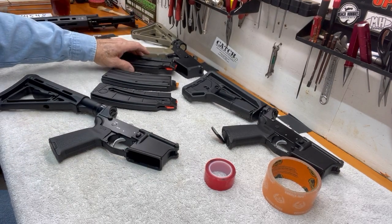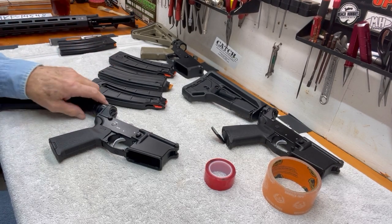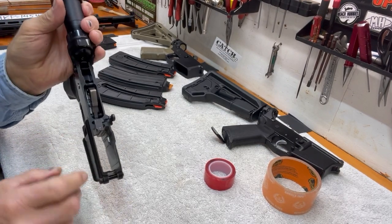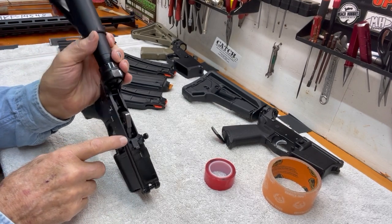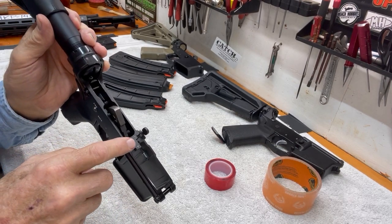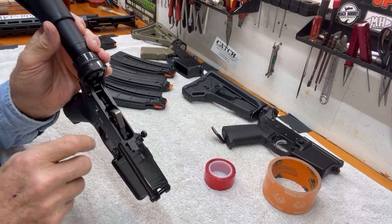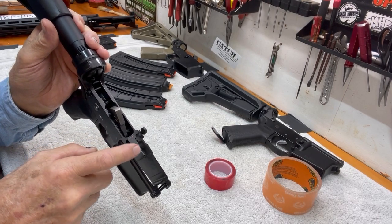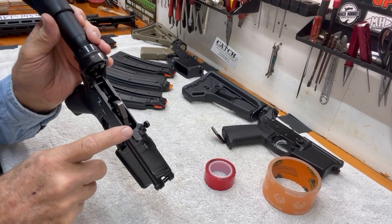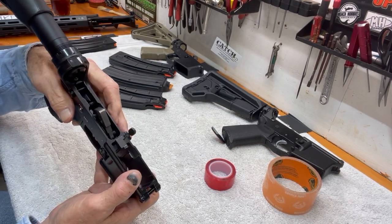I thought I'd share what I found out on these magazines and the Catch-22 bolt catch, which is a great thing. They also make a version two bolt catch that works with the stock AR-15 bolt catch — it's just a piece that clips on to the top of the mil-spec bolt catch. It gives you the same features, but I prefer just the one-piece assembly like this version one.